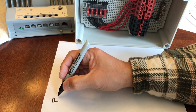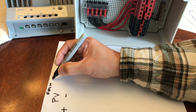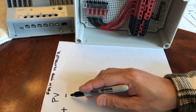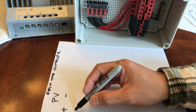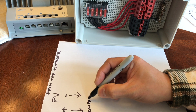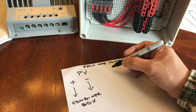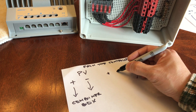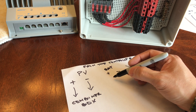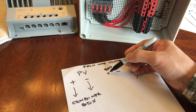PV positive and negative — this is from the controller — goes into my combiner box. The battery symbol, positive and negative, this will just go directly. Again, this is from the controller — battery symbol positive and negative.